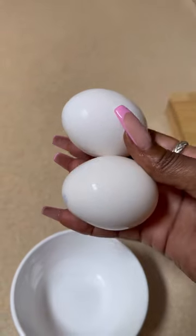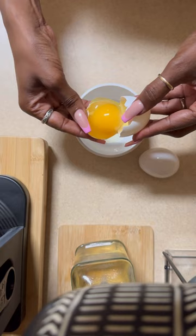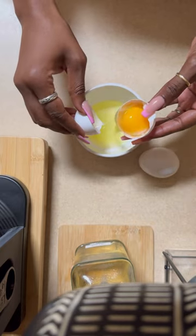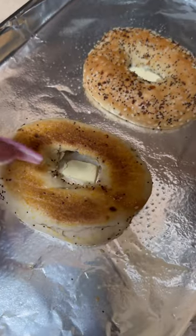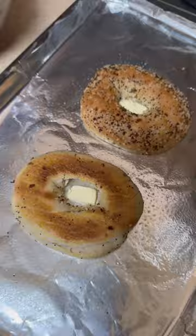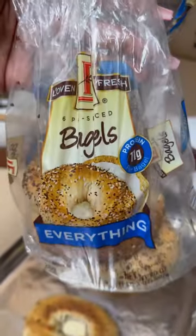Two fresh eggs — I'm just going to use the egg whites. I added a little pat of butter so I'm going to bake mine in the oven. These are the bagels I'm using, they're from Aldi — so good.